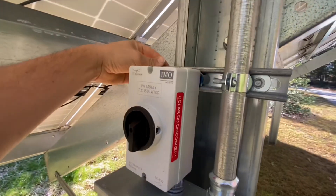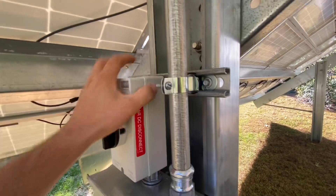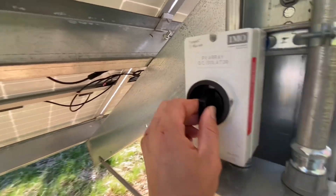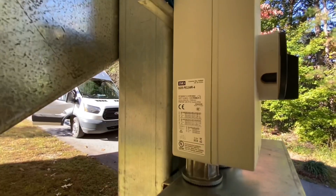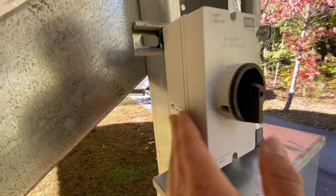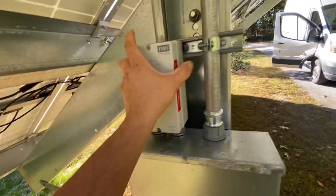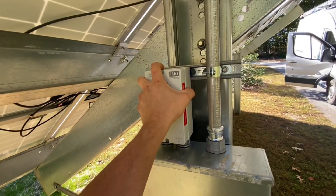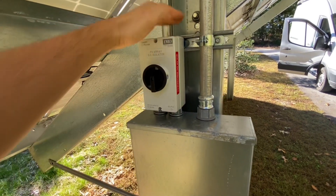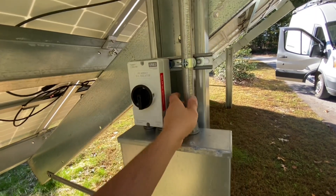Once you get a piece of strut behind it, it firms the switch up. Even though these IMO switches have like zero failures out there and there's millions of them — there's the part number on this one — the enclosure of the switch is kind of flimsy in my opinion. So once you get it mounted and you keep it out of the sun, I think it's going to last plenty long.